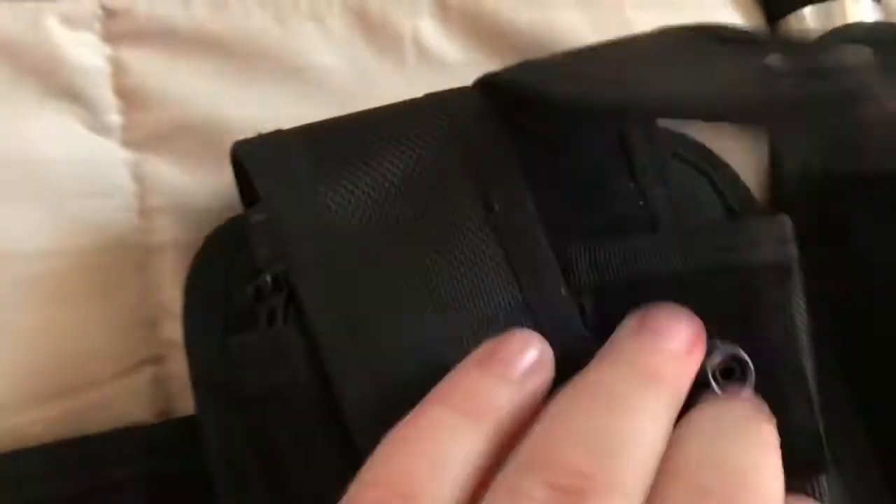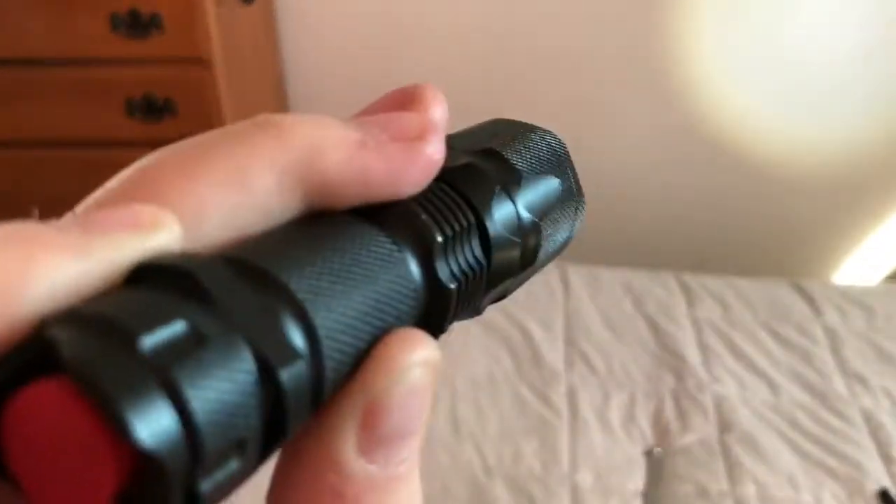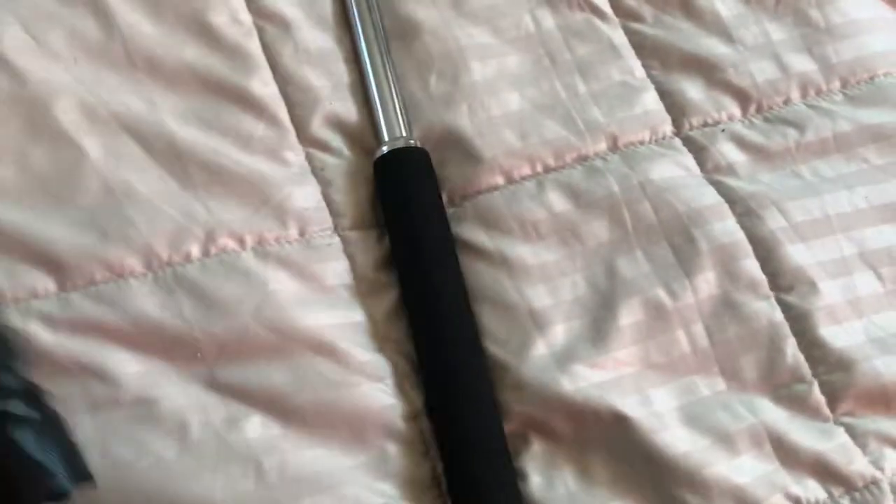Over here there's an empty patch, nothing in it. But next to it I have my flashlight — it's a J5 tactical flashlight, same one as security officers and some police officers might use. It's a pretty bright flashlight. You can scale it — you just move the end to adjust.